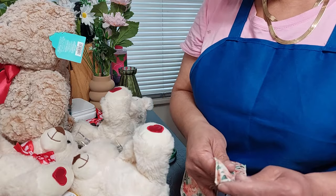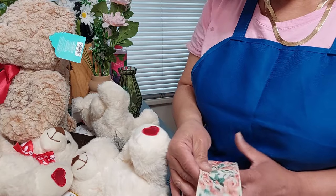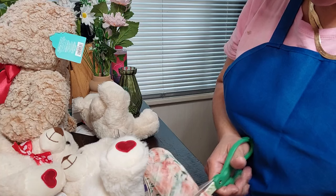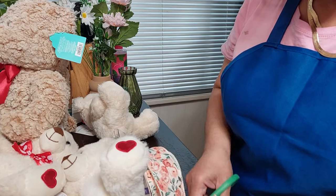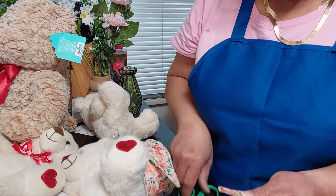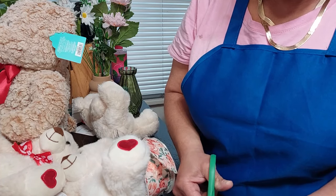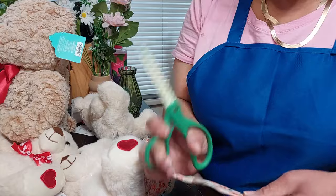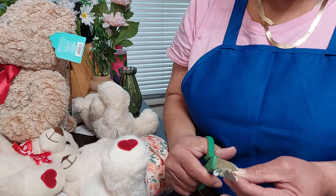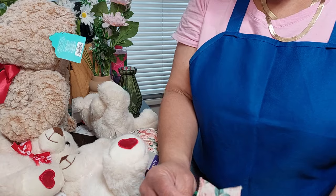I'm going to make a bow just like this one. I'll take my ribbon and cut it about this long. Then I'm going to fold it and make just a small slit — as if I was duck-tailing the end of the ribbon — fold it back over, cutting at a slant. Now I have that.